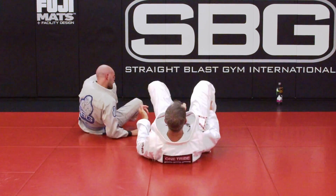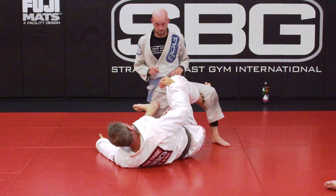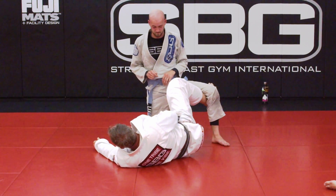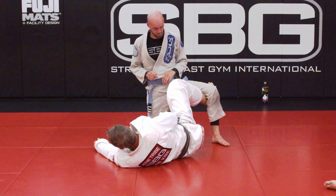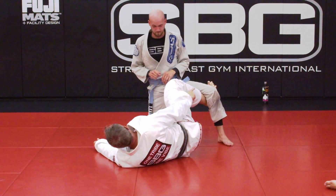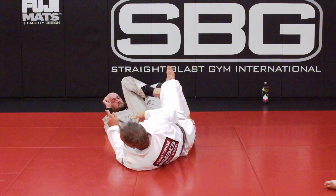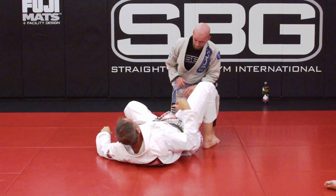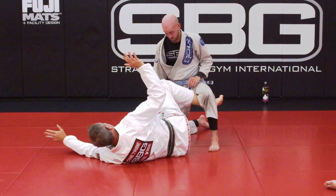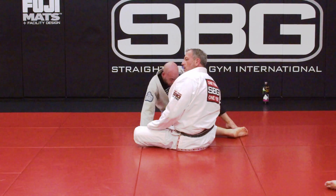Second one: the hook sweep. Similar in a way — my hip is up. Now I come inside. I can do different things: I can push, I can set it here. I'm going to set it down just like I did for the scissor sweep, and I want to pull a little bit. My hook goes inside his kneecap and I'm pulling this direction as I lift to sweep, and that takes him over that way. In both cases, ideally I would have this posting arm so he doesn't post on me. But even if I don't have it and he posts, we're still in a good position because we're off-balancing our opponent the entire time.